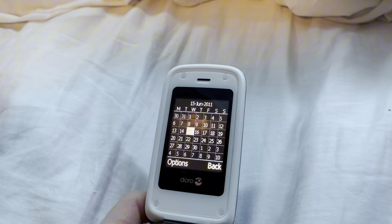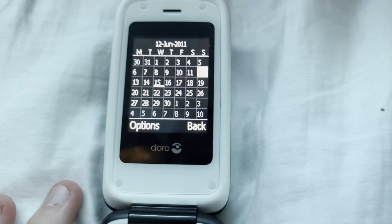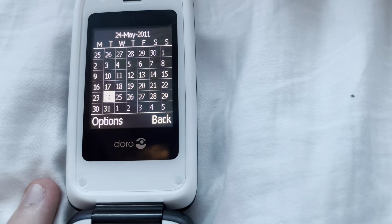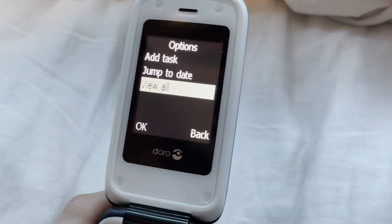Calendar! A nice little calendar. You can set dates, however you have to do it all one by one — that is just the most annoying thing ever. Add task, jump to date, overview all.